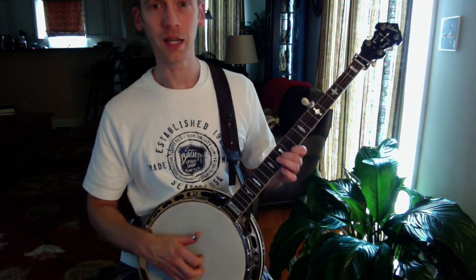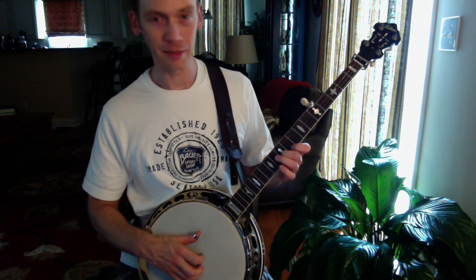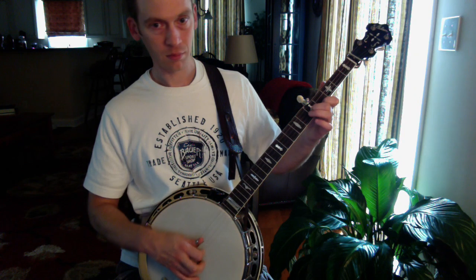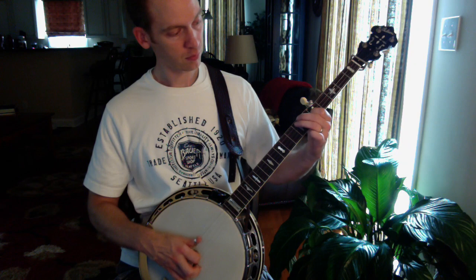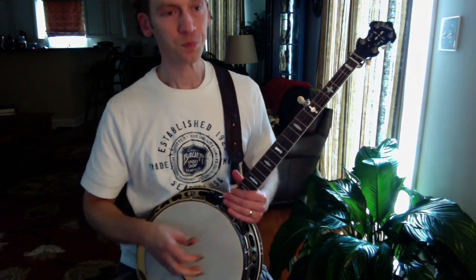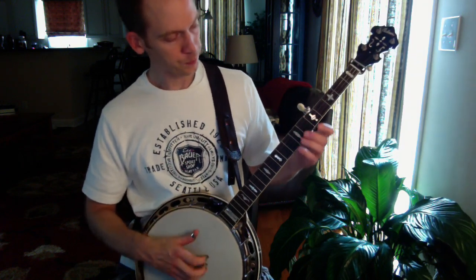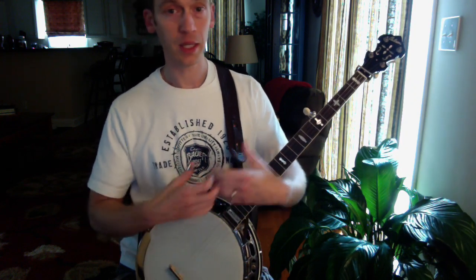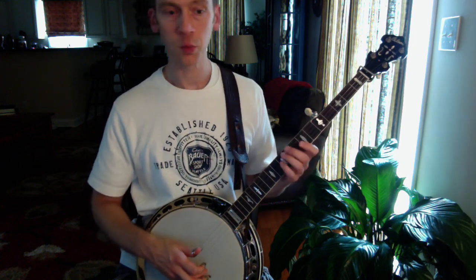Sorry, it's a little hard to play slow when you've kind of memorized it — when you start thinking about it, you get messed up sometimes, but that was pretty close. So we're building off these positions, which if you want to get into melodics, will be the basis for more complicated things.